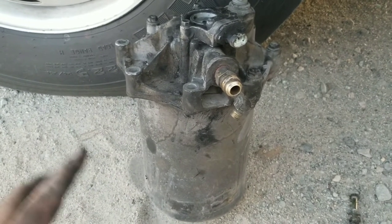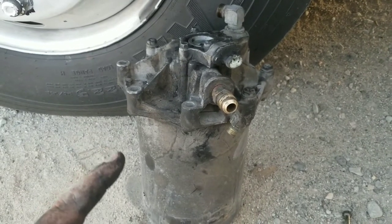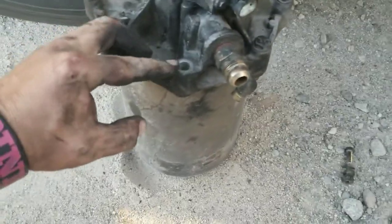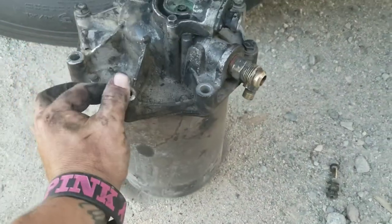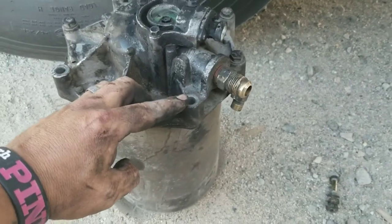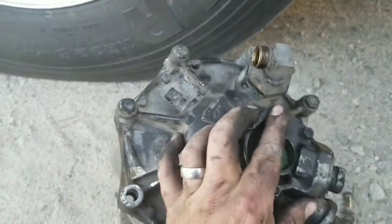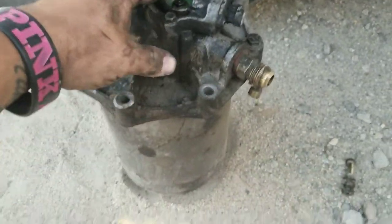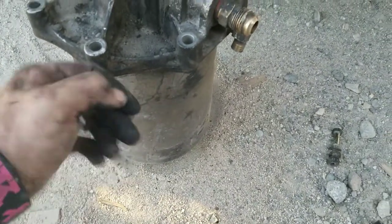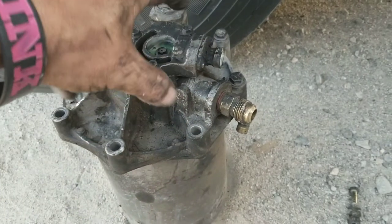You saw the pictures, so there you go on how it was in there. Now I'm going to go ahead and bust this open. I already took one bolt off because these are the two that mount to that bracket. There's another bolt, another bolt, and then you just go all the way around until this bottom piece comes off. Then you lift this up - the cartridge is inside and we got to twist it off.